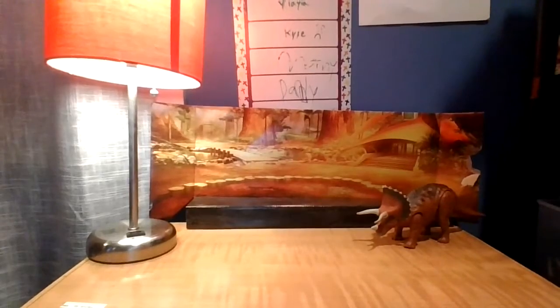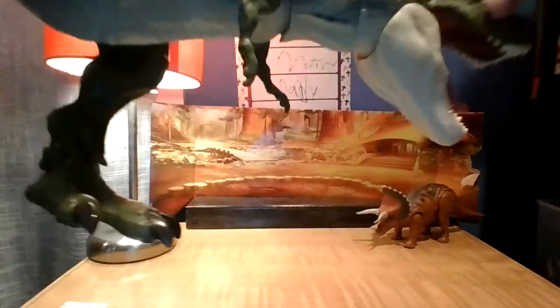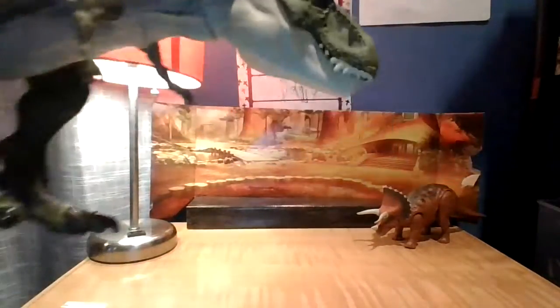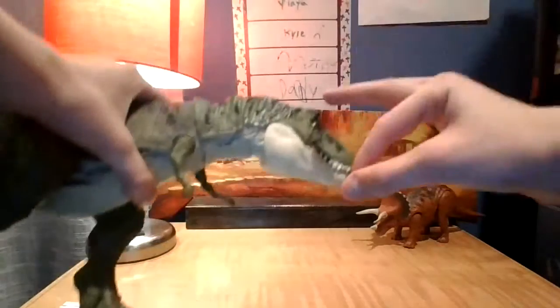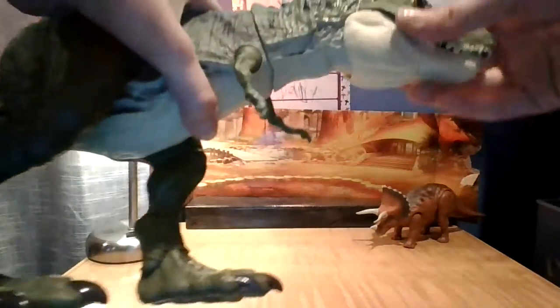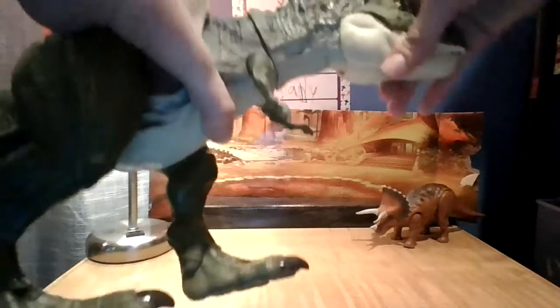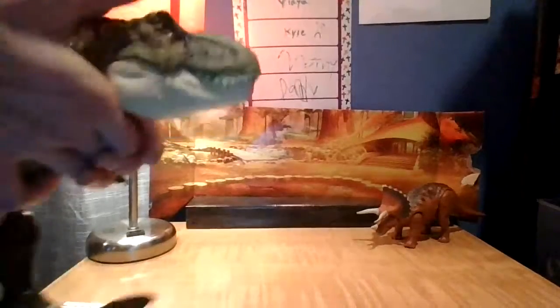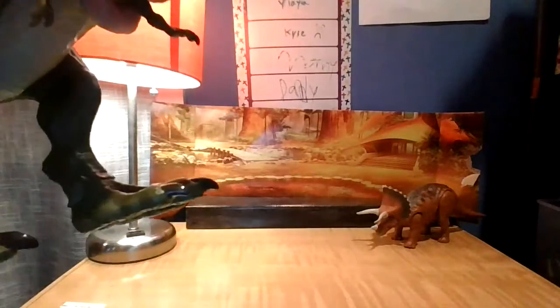Next up, we're gonna get to the T-Rexes. Here we actually have a green T-Rex from Jurassic World Legacy Collection. If you guys don't know what Legacy Collection is, it was Mattel's idea to separate very cool and well-designed toys in their own group. You can actually move the head sideways, up, and down. You can open the mouth, but it's actually very hard.